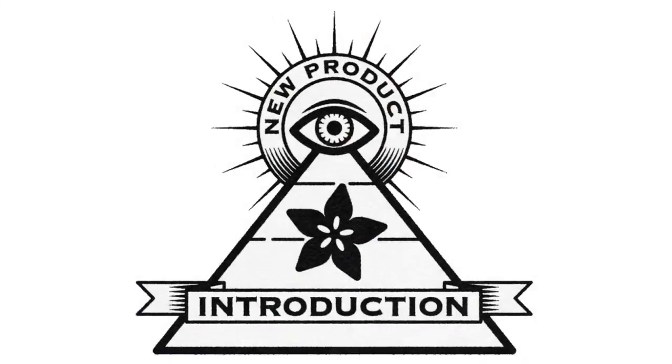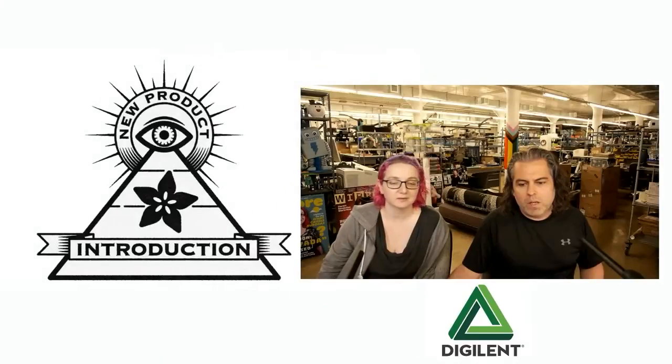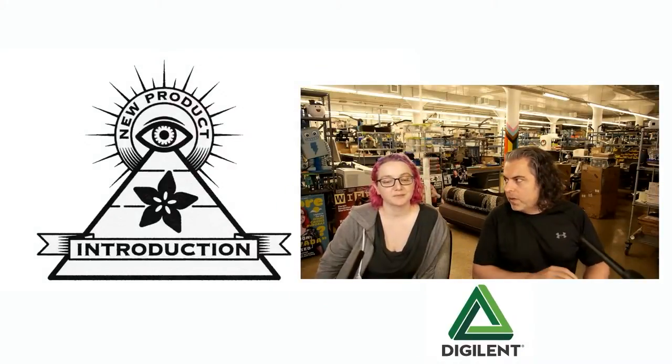Hi, on New Products Friday! This week's New Products Friday, long time coming — we've been waiting to do this one. It's from Digilent, and I also want to mention special thanks to DigiKey. Two double Digi's: Digilent plus DigiKey — not related. What is this week's New Products Friday, Lady Ada?